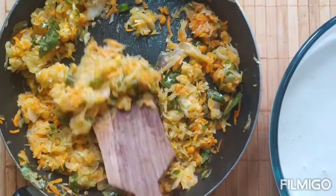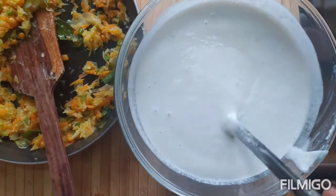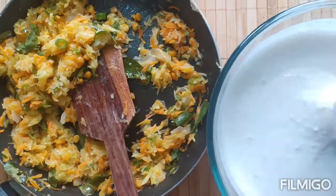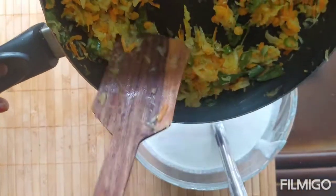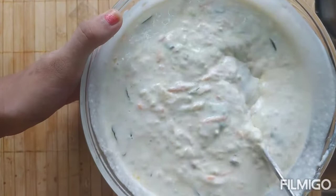The mixture is completely cooled. Now we are going to add the mixture to the fermented dosa batter. I added salt here, so I didn't add salt to the sauteed mixture. The dosa batter should be a little sour. Let's transfer the mixture. The batter for the Bottle Gourd Utapam is ready.